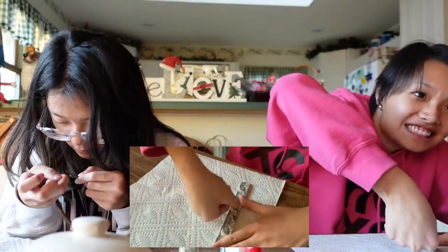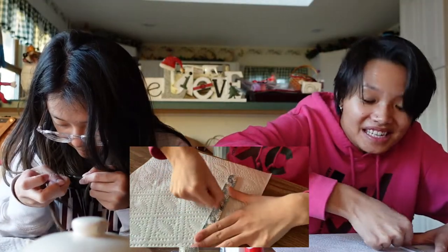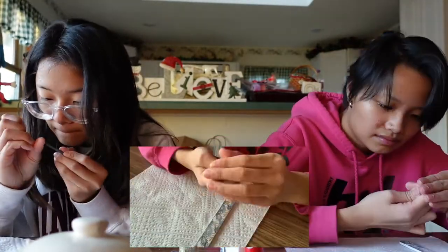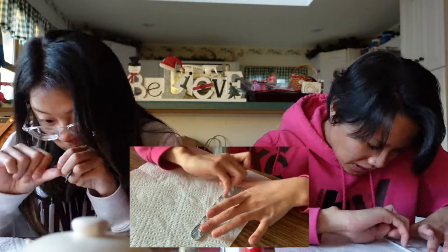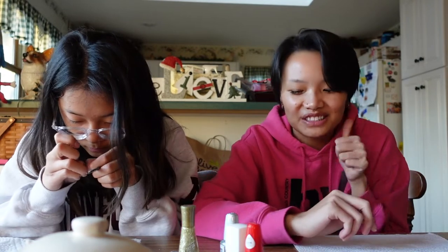I'm pretty sure this is not how you're supposed to do it. Because I'm right-handed, I'm gonna try and do the trickier designs on my left hand and the more simple ones on my right hand.